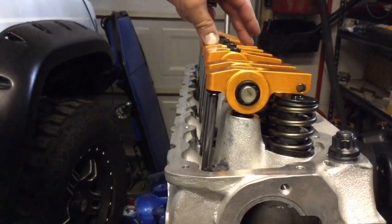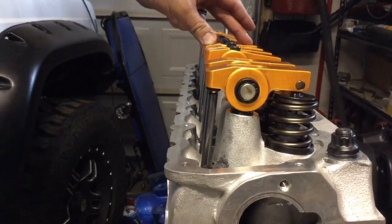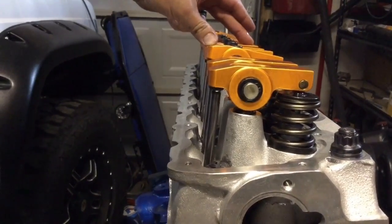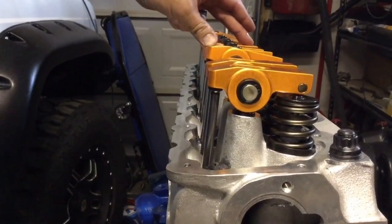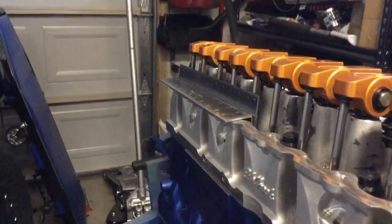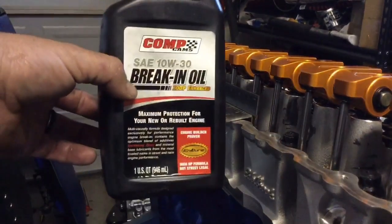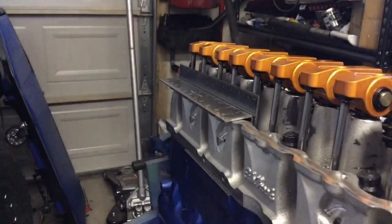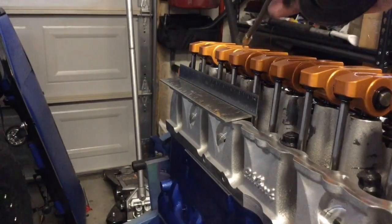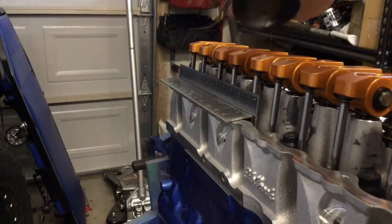Numbers 1 and 5 are torqued. Going for number 3 as I rotate the crank when those valves close. All the pushrods are the right length and the rockers are all torqued down to 19 foot-pounds. I'm just going to put a little bit of oil in the top of each one of these rockers just to fill it up a little bit. Now we'll prep the surface and put that valve cover on.